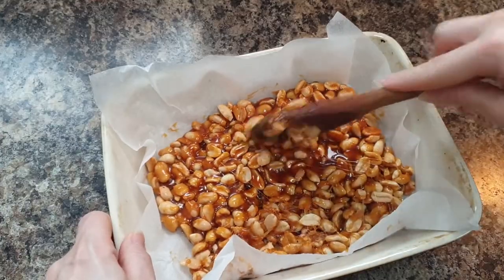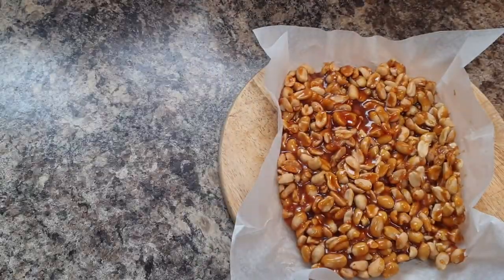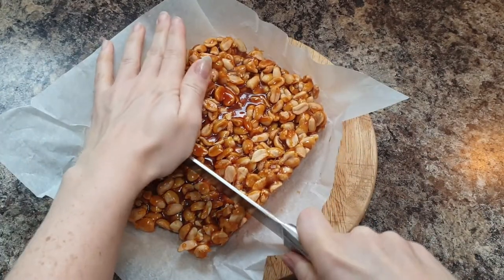Then just leave that to cool and harden. And once it's hard, you can break it up into small chunks, or you can just have one giant bit of peanut brittle.